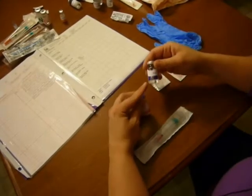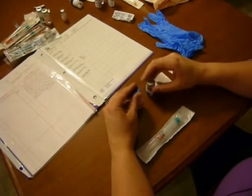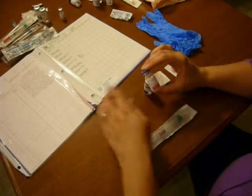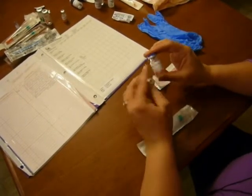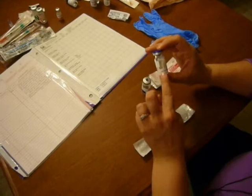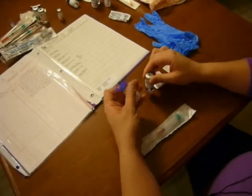We're going to mix powder with diluent so that we mix a powder med into a solution that we can inject into our patient. The med we're going to do that with is called Solumedrol. The order we have is for Solumedrol 125 mg intramuscular stat. This vial has 500 mg, and on the back it will tell you that we need to add two cc's of diluent, which is just a fancy word for something that dilutes out the solute.